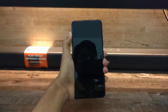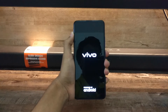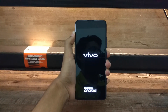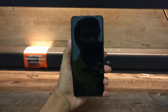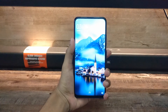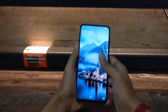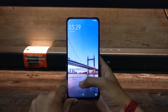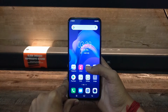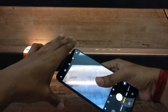It has a triple rear camera setup: the main sensor is 48 megapixels, plus a wide angle lens of 8 megapixels and a depth sensor of 5 megapixels. The front camera is 32 megapixels at f/2.0. It has a 3700 mAh battery with fast charging support, and also an in-display fingerprint scanner.